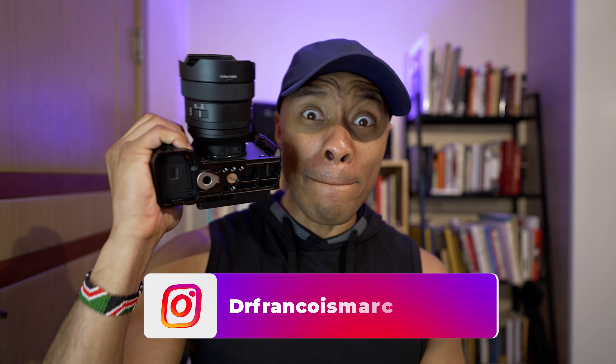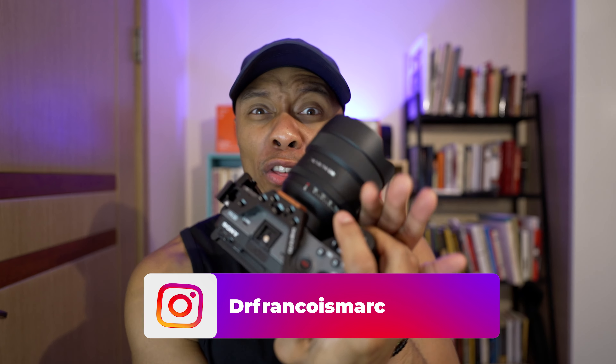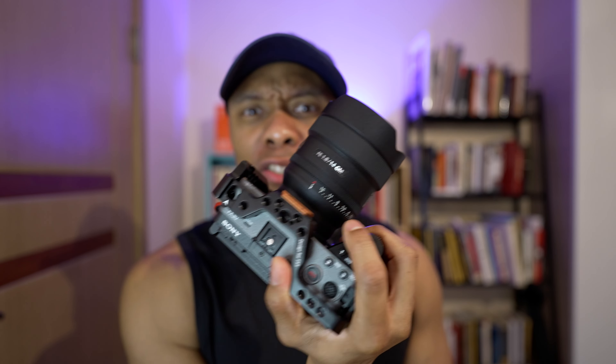Hey guys, what's going on? This is Francois with the Image Eye. Today I want to talk to you about my baby — this is my Sony FX30 with the 14mm G Master lens on it. I want to talk to you about why I think this lens and body combination is actually the perfect vlogging combination that you'll ever need.